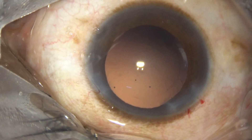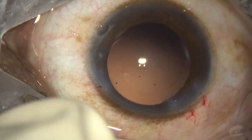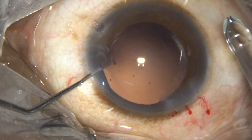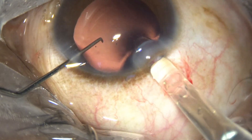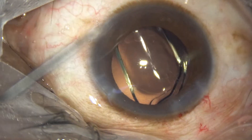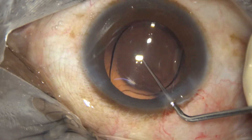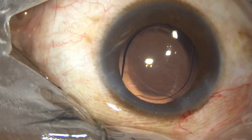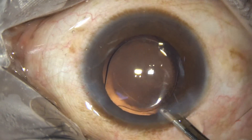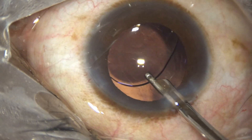We are going to do viscosupport and then do the intraocular lens implantation. Here goes the intraocular lens. This is a hydrophobic acrylic single-piece monofocal aspheric intraocular lens. Now cleaning of visco — irrigating and removing most of the visco, irrigating the capsular bag gently.